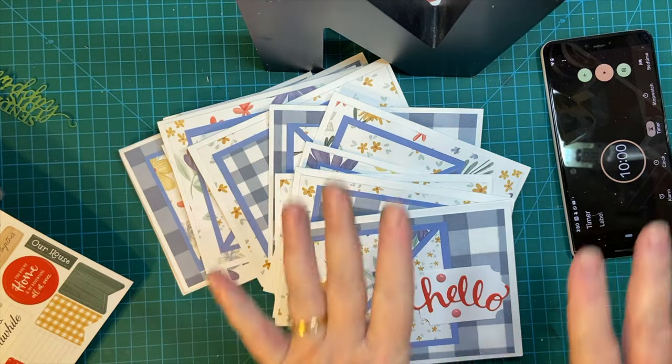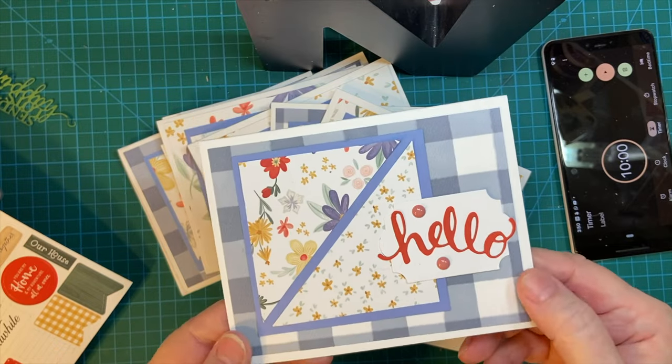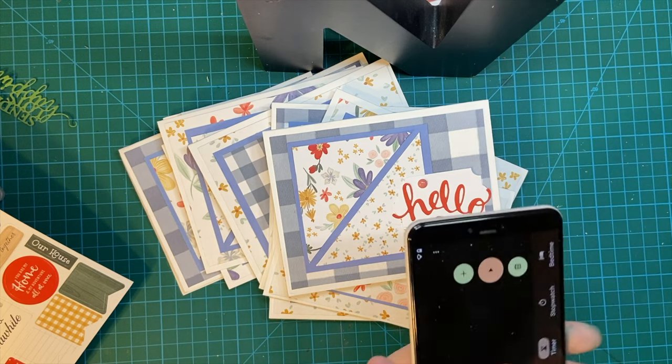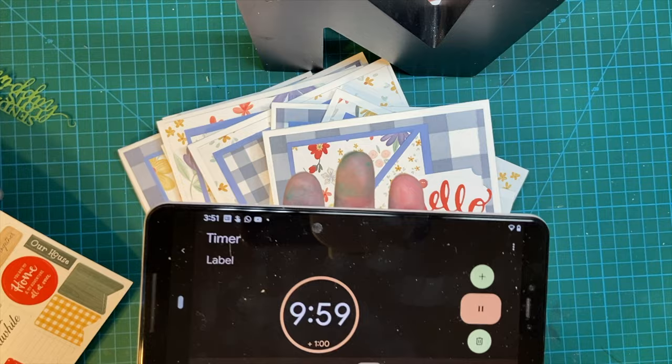It is time to decorate and have a good time. This is the July 2022 Sheetload of Cards finale. I'm going to go ahead and set my clock for 10 minutes. And away we go.